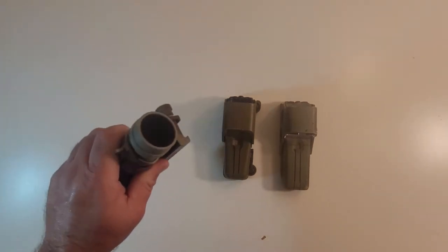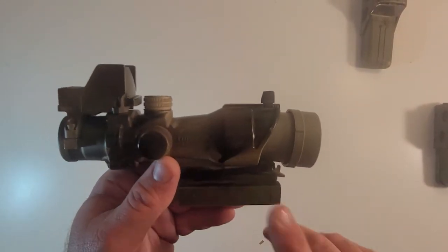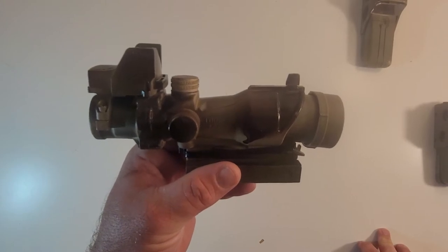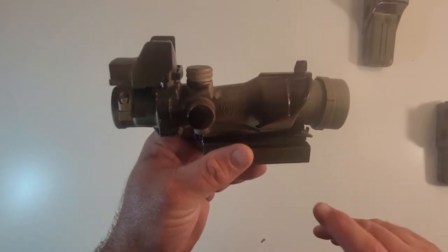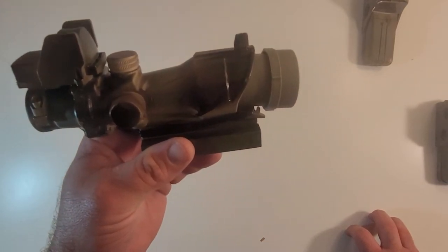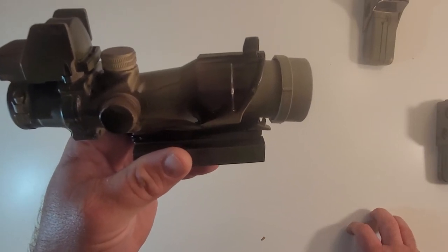We're going to start with this guy here and move on to the EOTechs. So first things first — we've got this ACOG killflash from Fireforce, I think was the name of the company. It's in the description below, I have the link to where I got it. As you can see right now, it's sitting at a funky angle because when you install it, it does that.